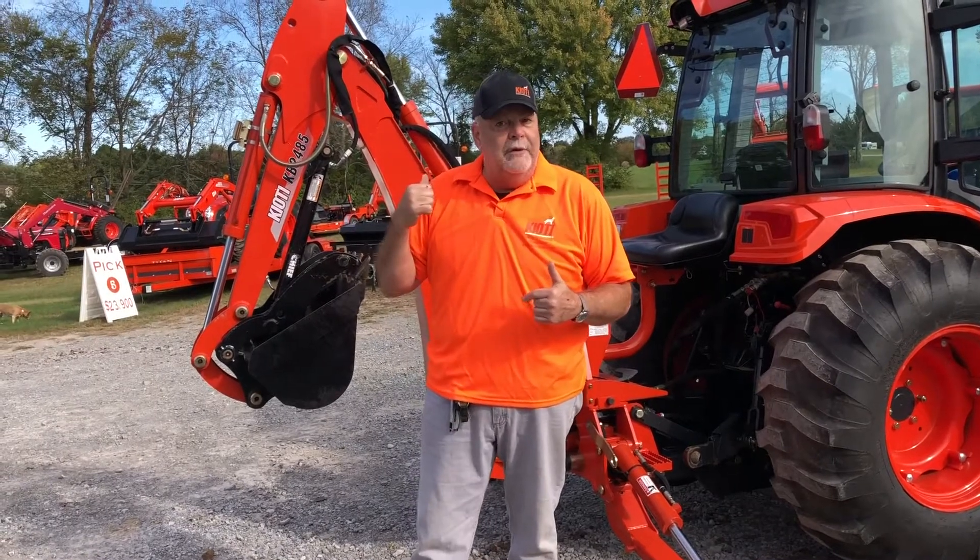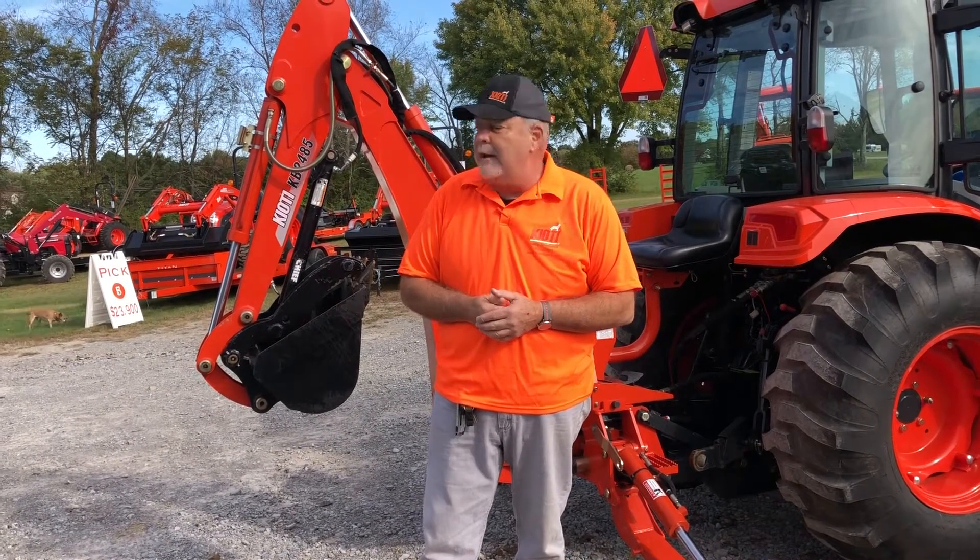So if you need one of these, if you want one of these, give us a call. Backhoe thumb for a coyote backhoe. Pretty cool.